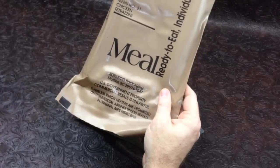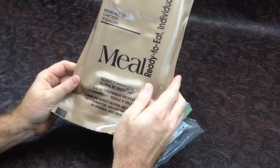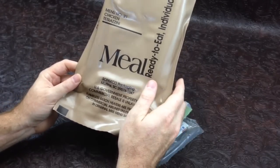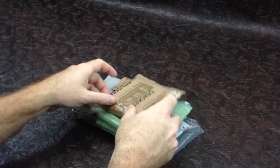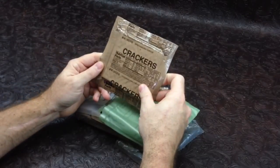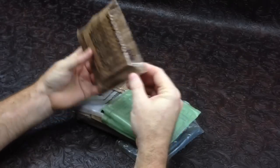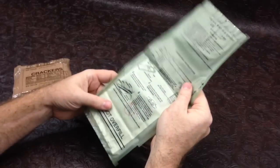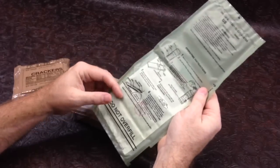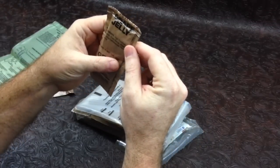This is right on the border of the Americol slash Opaco packing — if it was any older it would be Americol. So we have right off the bat a pack of standard issue crackers with a production date of 5-258. We have our flameless ration heater, this is the newer style with the four little pods, not the cardboard. We have a grape jelly...